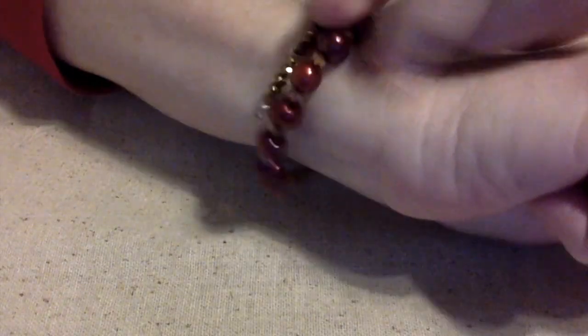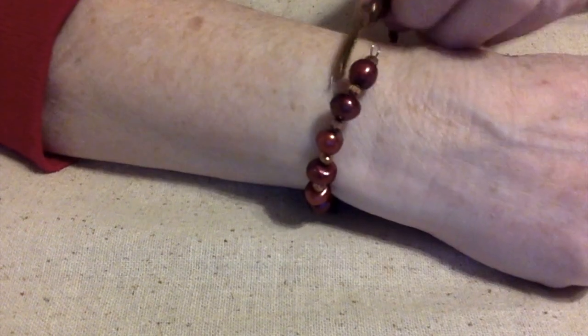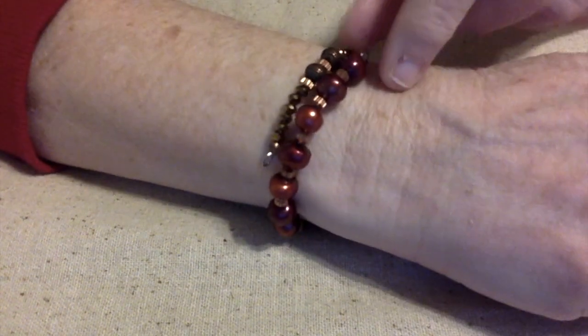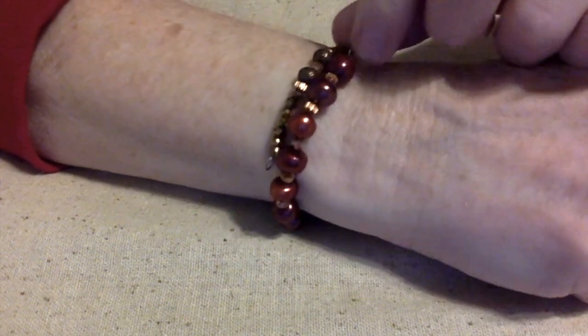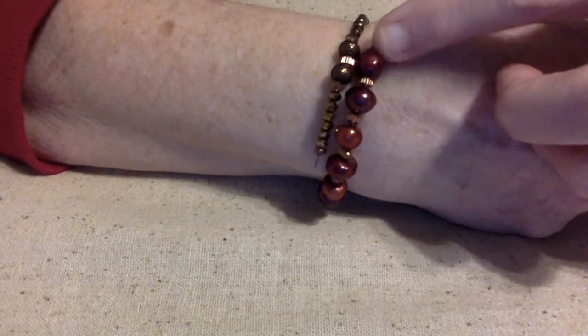This is a bracelet that I like to wear quite a bit. It's not quite a bangle — I let it go where it kind of overlaps a little bit. If you just do it like this and you don't have a clasp on it, it might fall off. You might catch it on something and it may pop off your wrist. So I don't really like to do a bangle unless I actually put a clasp on there.